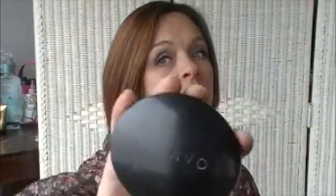Then you want to take a little bit of Avon blush. I'm using the Classy Garou and highlight those cheekbones.